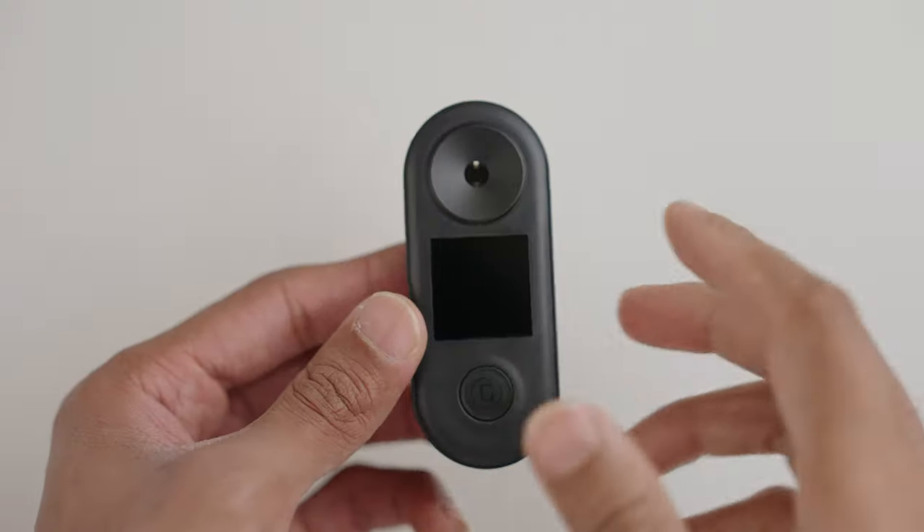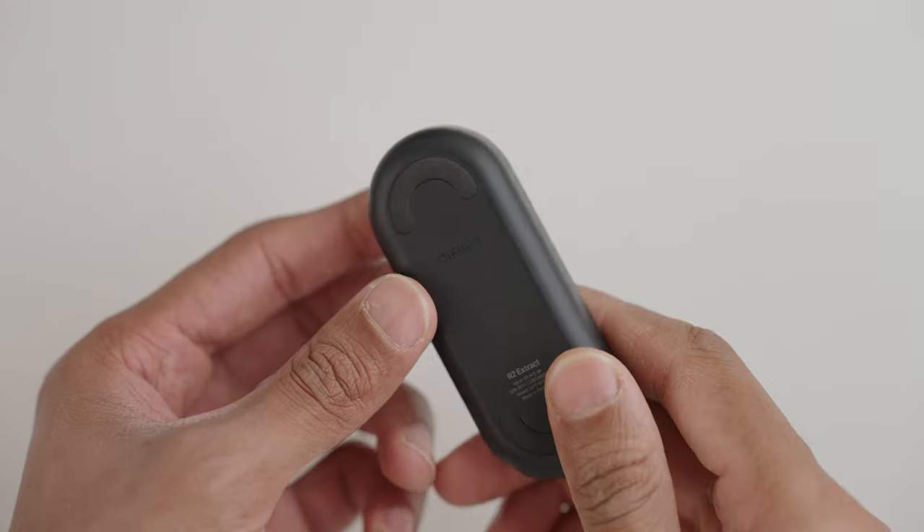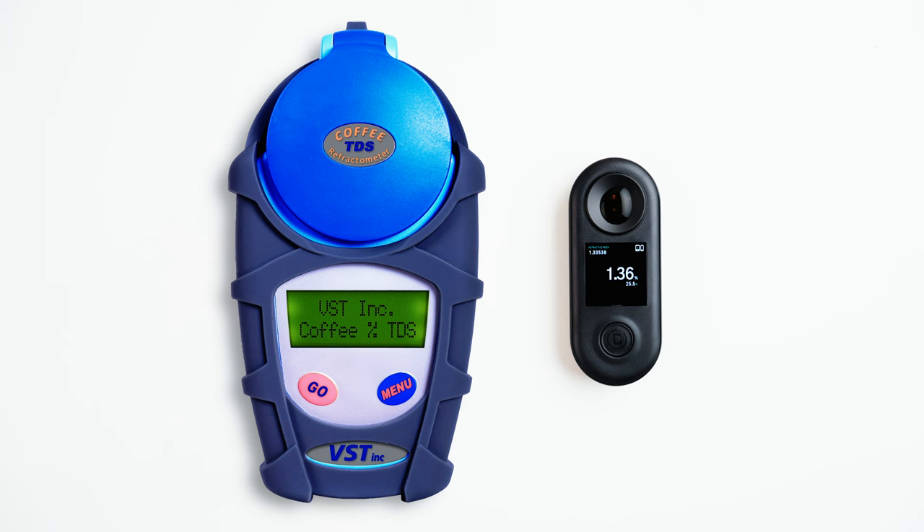Nicely laid out and a pretty enjoyable unboxing experience overall, so we're off to a good start. Coming to the product itself, the flattened pill-shaped form is clean and minimalistic and just looks way nicer and more refined than its predecessor, the R1. It is also tiny and makes the VST refractometer — the industry standard — look like a dinosaur in comparison.